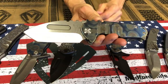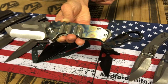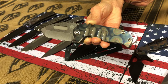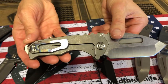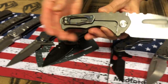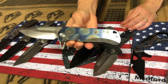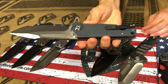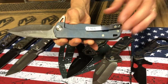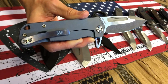Praetorian Genesis TS35 tumbled Tanto with the faced and flamed. NP3 breaker. Tumbled spring, faced and flamed clip. And then we have a Proxima — again, the face and flaming on it. Blue anodized spring or locking side, and the faced and flamed clip.